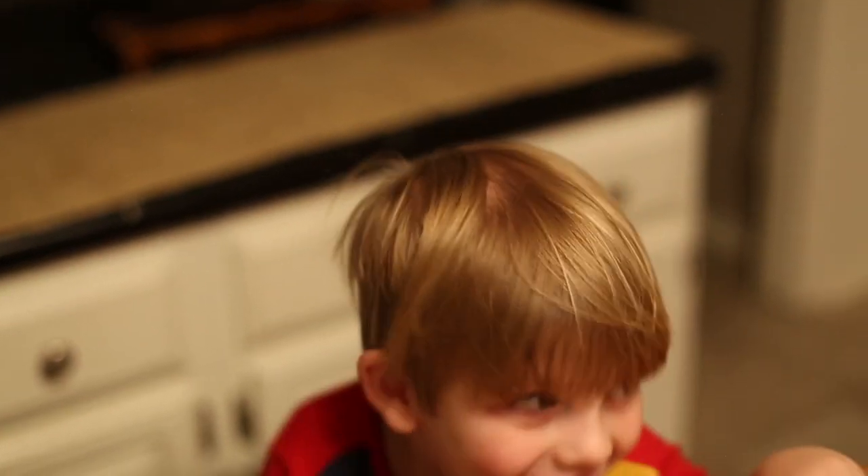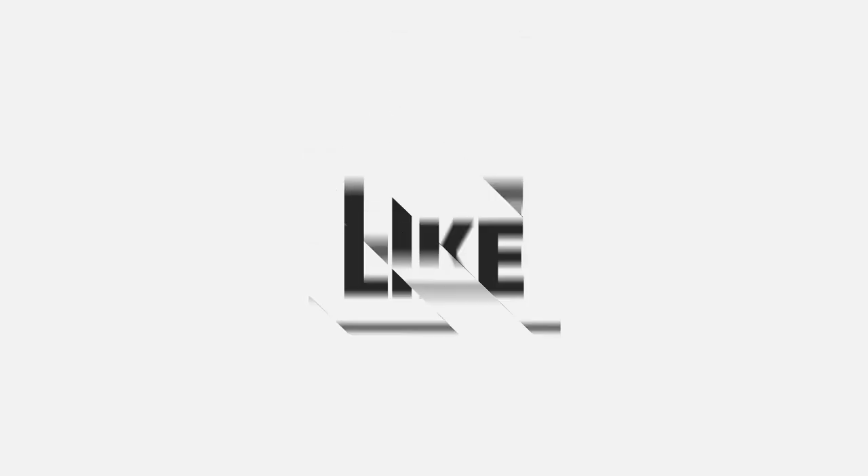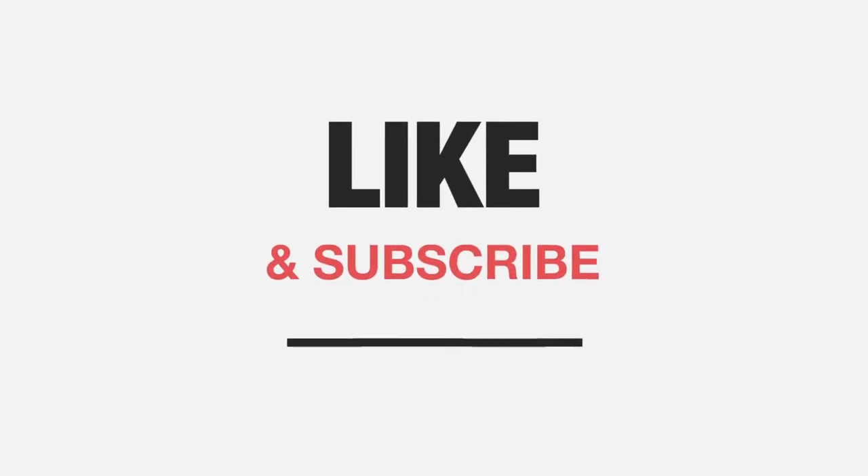Anyway, hope you guys did enjoy this tutorial. We will see you guys next time. Bye!